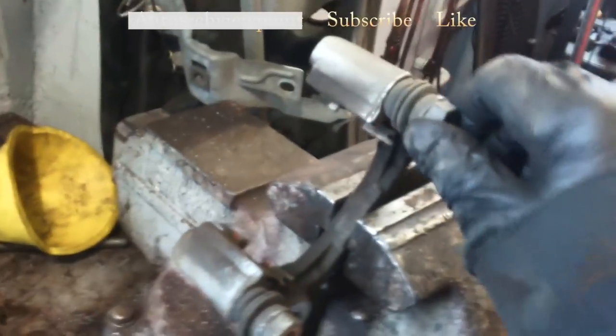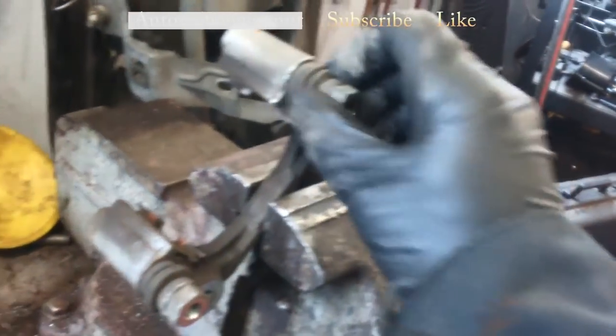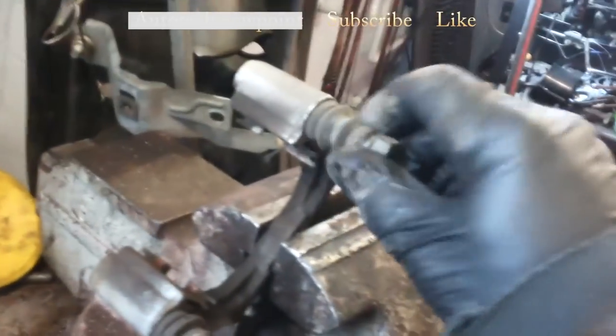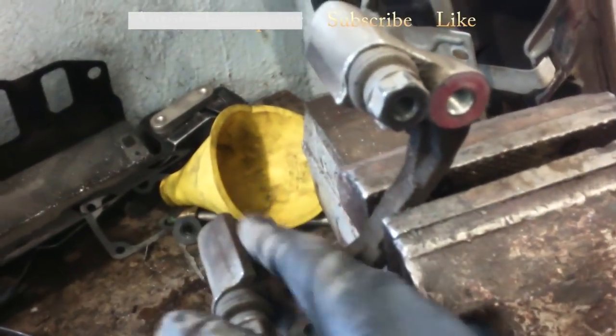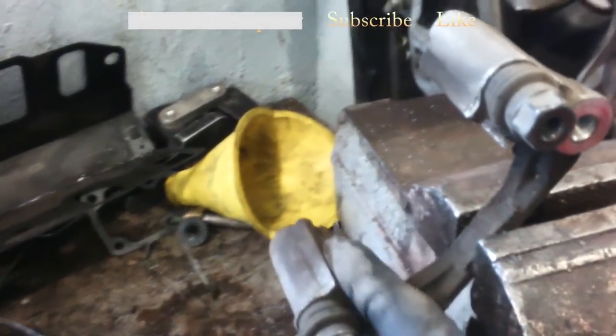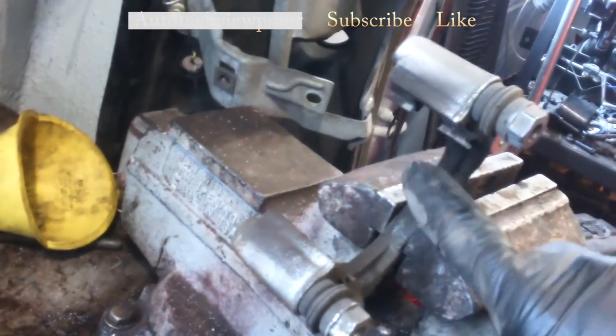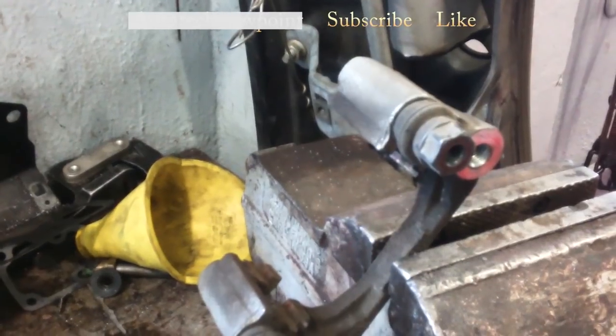We've got the caliper bracket here. Just want to make sure these caliper slides move freely, and if necessary put some lubricant on them. They look pretty good, but I've put some purple lubricant on them so they're sliding nicely. You may or may not get replacement clips with your brake pads — you might get new ones, so go ahead and replace those little pieces in there. That should be it for your caliper mount.